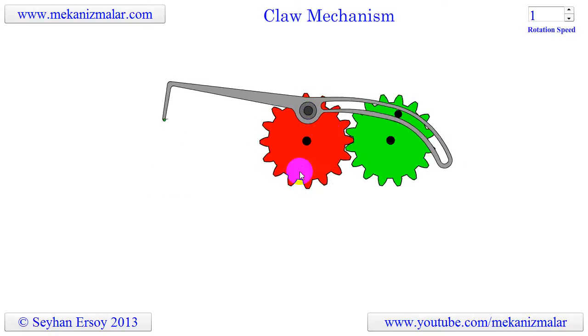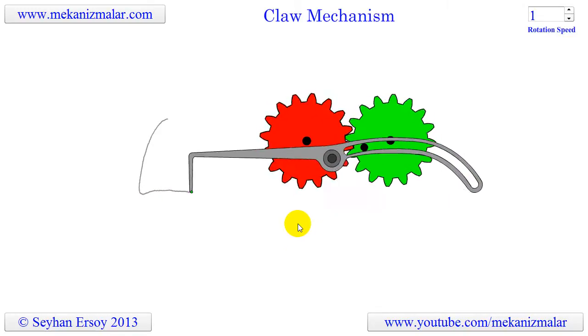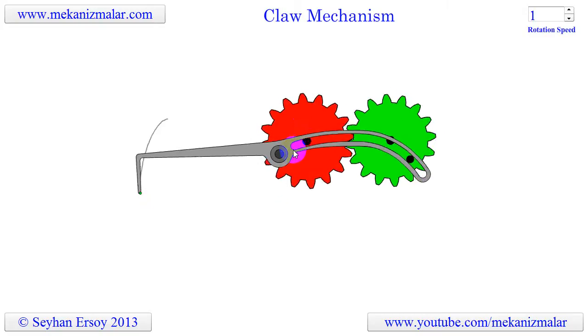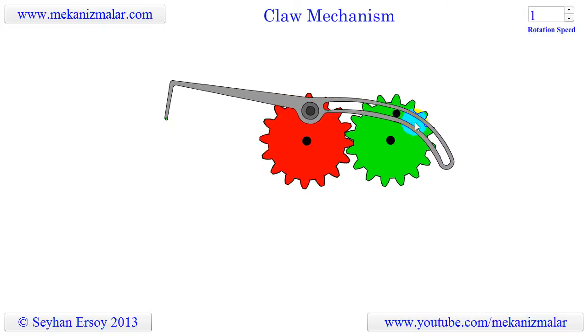The mechanism consists of two identical gears rotating in opposite directions. The claw is fixed to the red gear but is free to rotate on it. The pin on the green gear is allowed to slide in the groove on the claw.